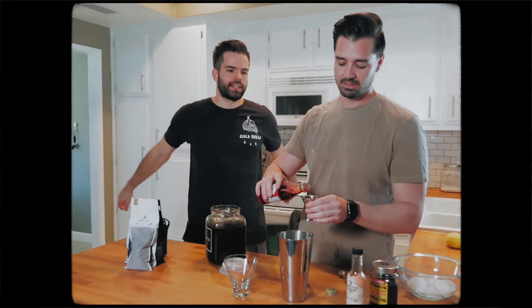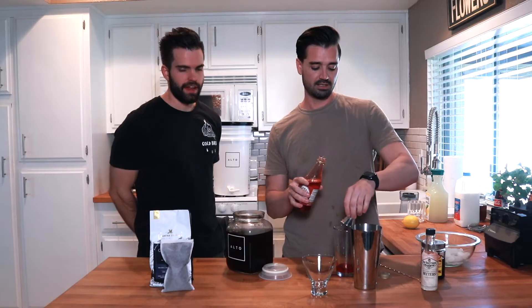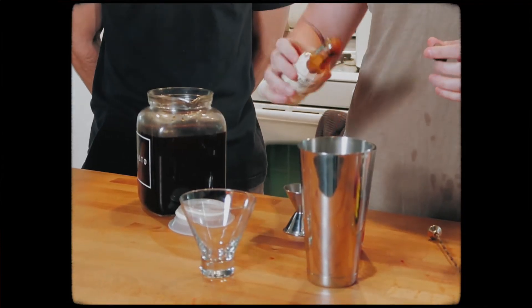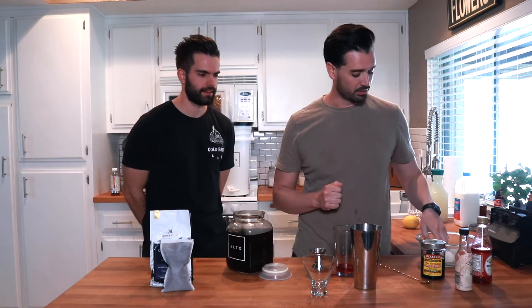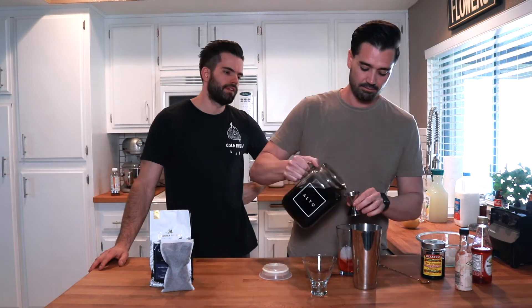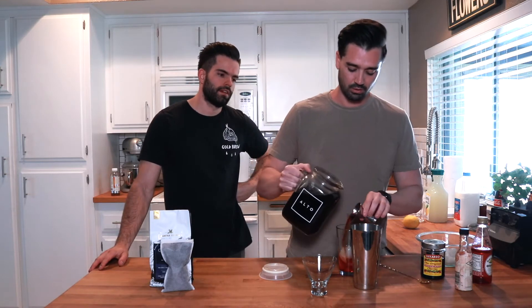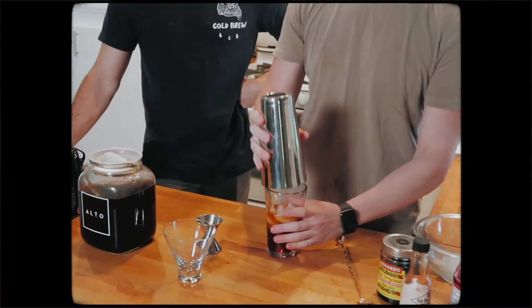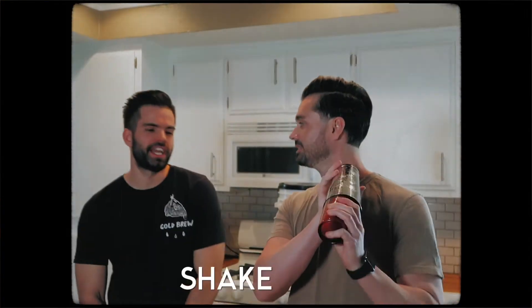Nice red color with the grenadine. We're going to put our ice in and throw it in there. Now we are going to put three ounces of our cold brew — the magic sauce, as we call it in the warehouse. Also cold magic sauce. Shake it up.